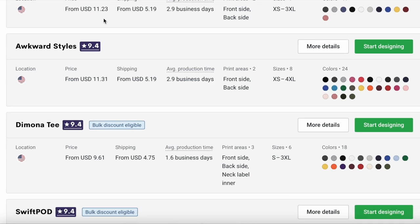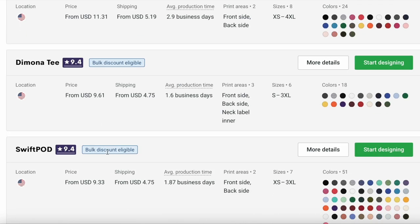So in this video we are going to be washing six samples that I ordered from three different print-on-demand companies on Printify's website. I ordered two samples each from Monster Digital, Swift POD, and Awkward Styles. I ordered these samples for a video I made a few weeks ago testing out what size to make your pocket size designs and your back designs in your store.